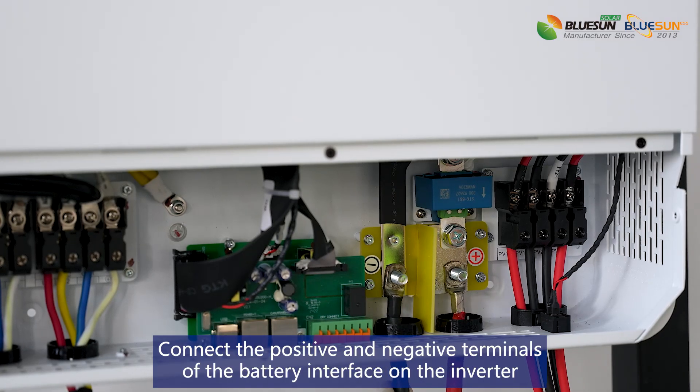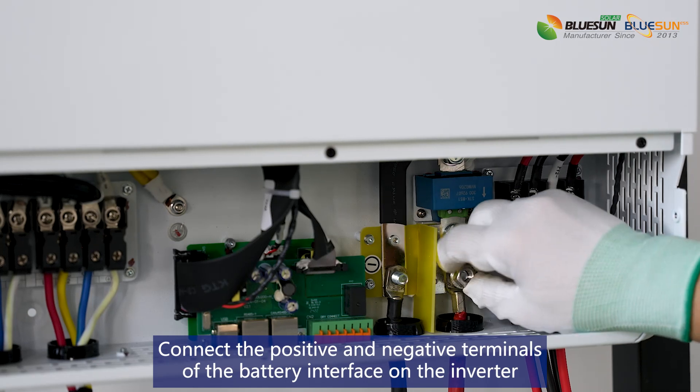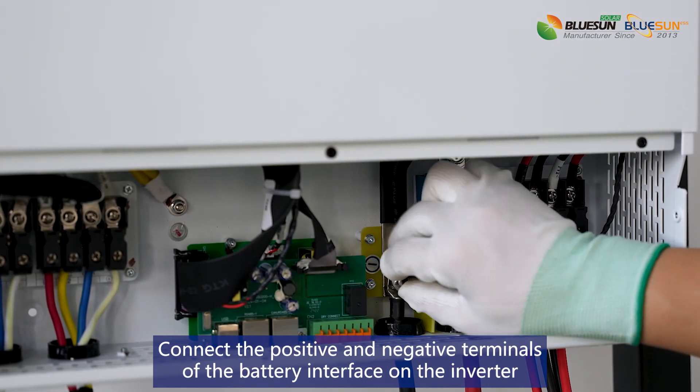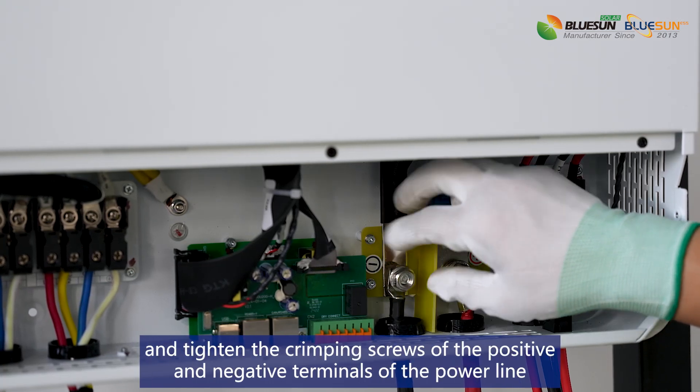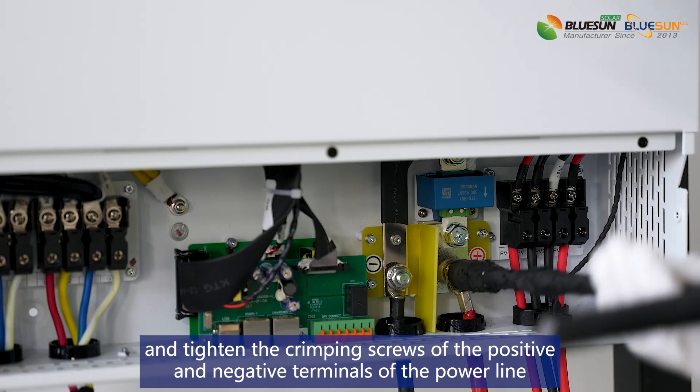Connect the positive and negative terminals of the battery interface on the inverter. Tighten the crimping screws of the positive and negative terminals of the power line.